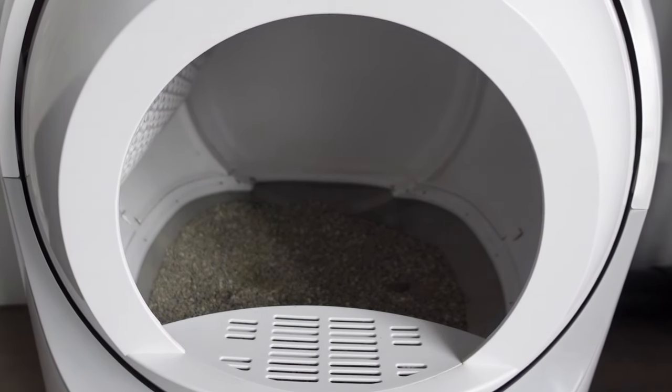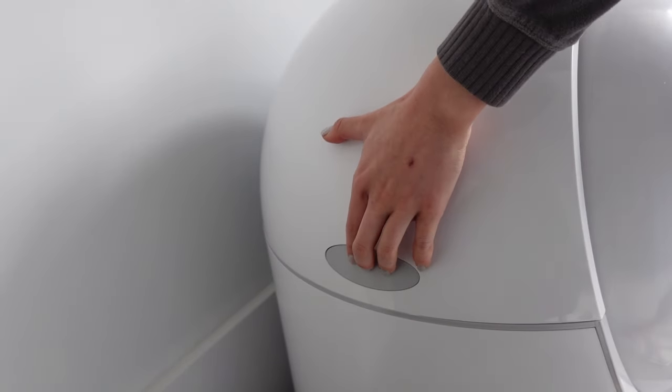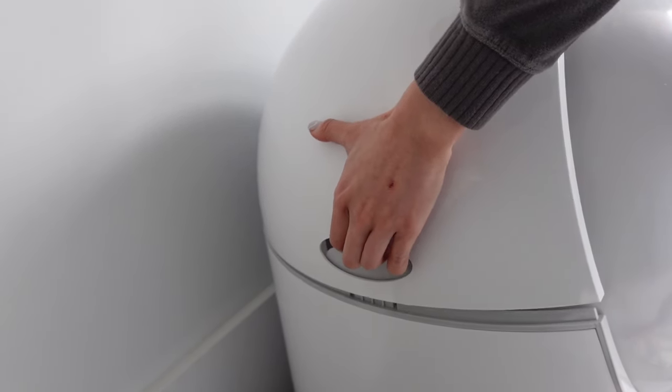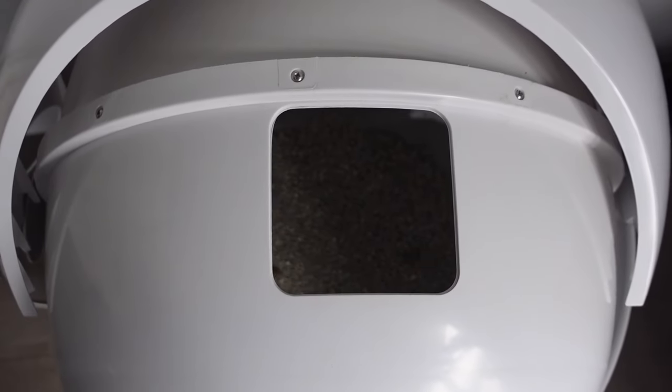Here's where I want to give you guys a heads up. I thought that the only way you could fill the litter was through the entry doorway where the cat goes into the litter box — that is not true. There are actually two handles on the side of the litter box where you can push to pop the lid off the top, and that gives you access to a little hole where you can more conveniently pour in the litter.